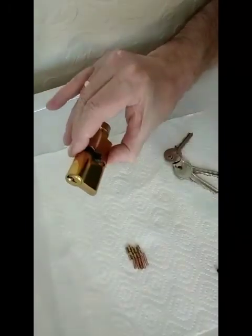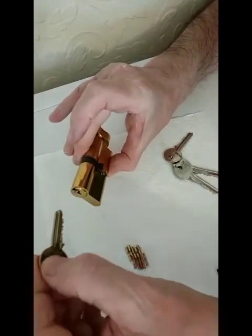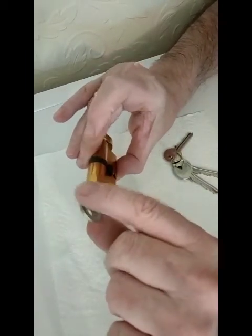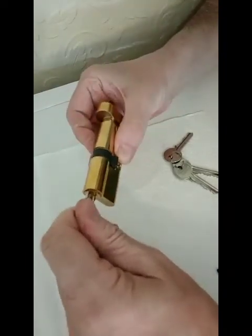This is why if an incorrect key is fitted, it doesn't push the pins down to the correct level — what we call the shear line — which forms a gap between the plug and the shell, so it will not turn the lock.